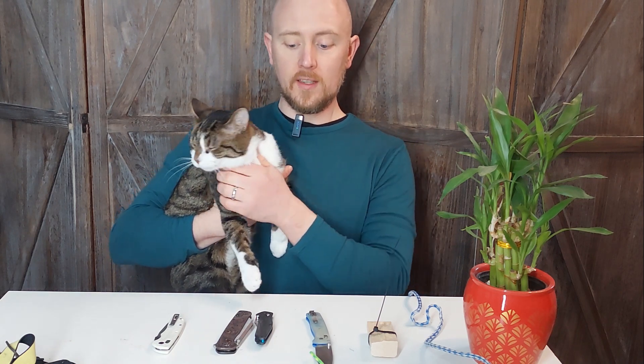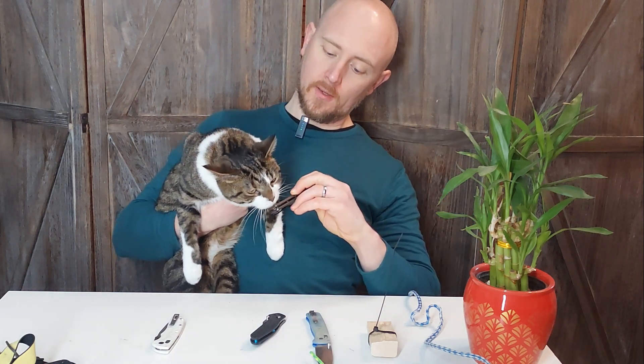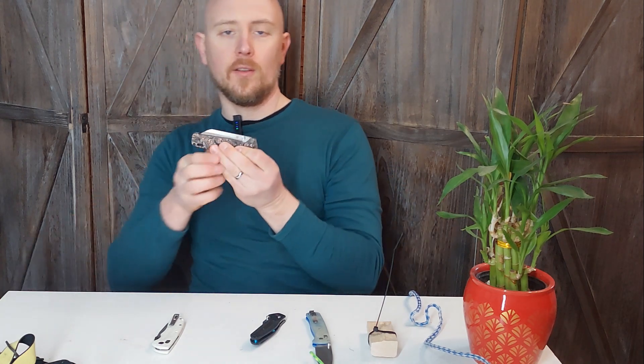Welcome back to the channel. Today is another knife review day. This is William — he's helping me introduce the QSP Penguin Plus. He approves, and so do I. Let's talk about it.